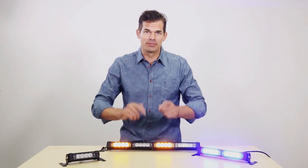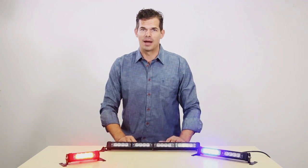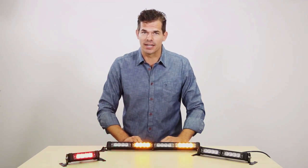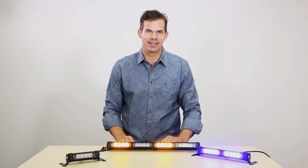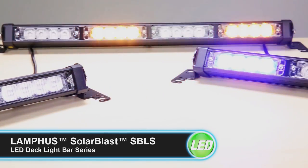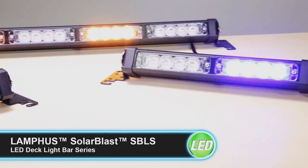Welcome back for another awesome video from the guys at the Online LED Store. I'm Brett, your host, and today we're going to show you an emergency warning light that I guarantee is going to blow you away. It's the Solar Blast SPLS LED Deck Light Bar Series, made by Lanfus.